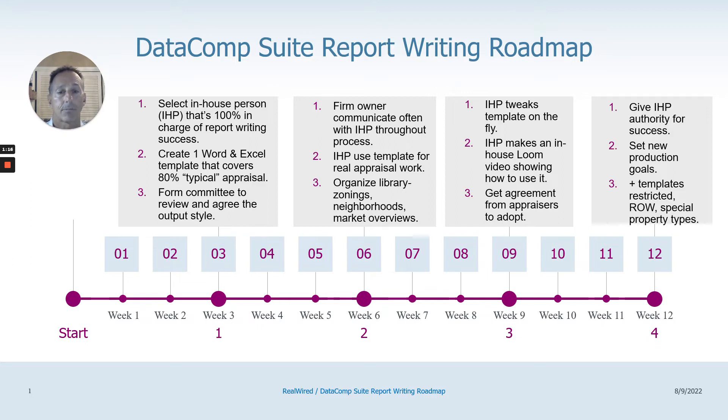The next step, which would be in week six, is that as the owner of the appraisal firm, don't just set it and forget it. Don't give it to the young guy or girl to go do it. You need to be actively involved for the success of report writing. Otherwise, it's just not going to happen.